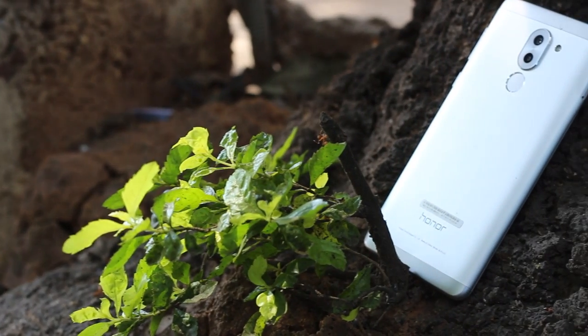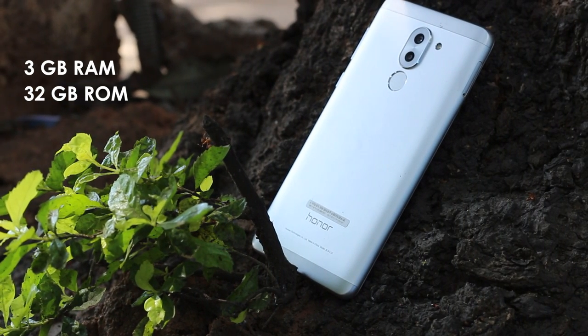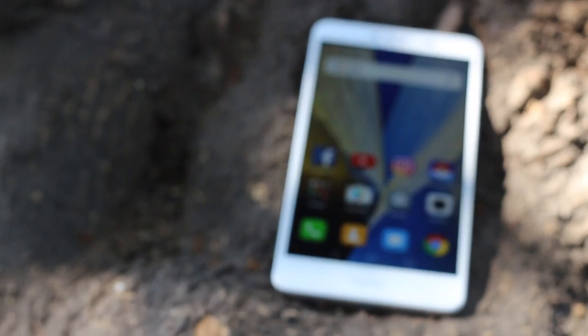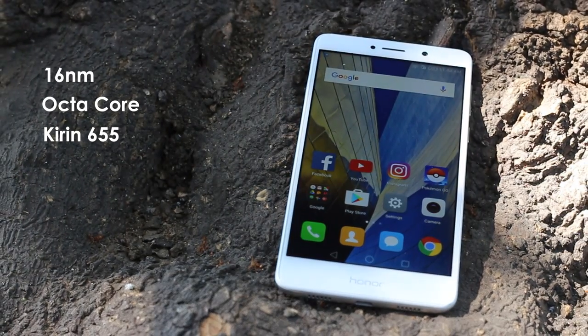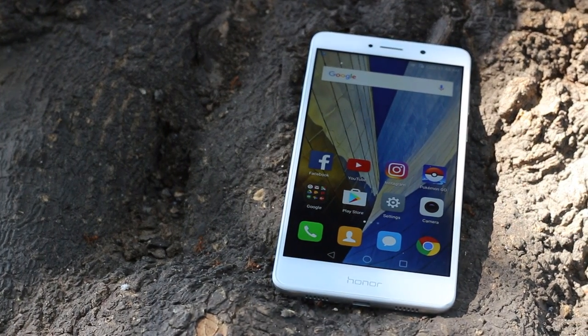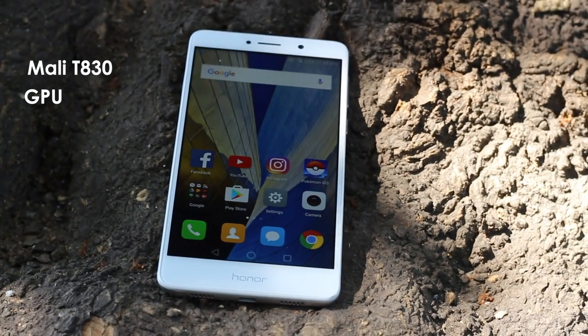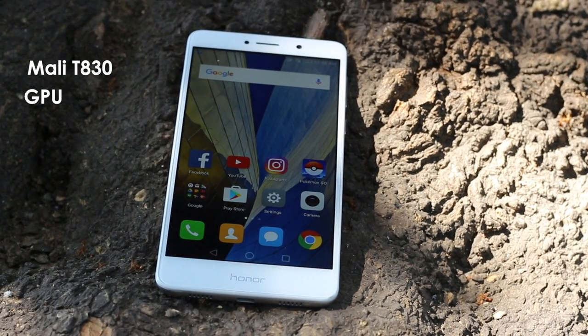The Honor 6x that I have with me right now is the 3GB/32GB RAM/ROM variant. It's powered by a 16nm octa-core HiSilicon Kirin 655 chipset with 4 cores clocking at 2.1GHz and 4 others at 1.7GHz. The phone also features the dual-core Mali T830 GPU which clocks at 900MHz.